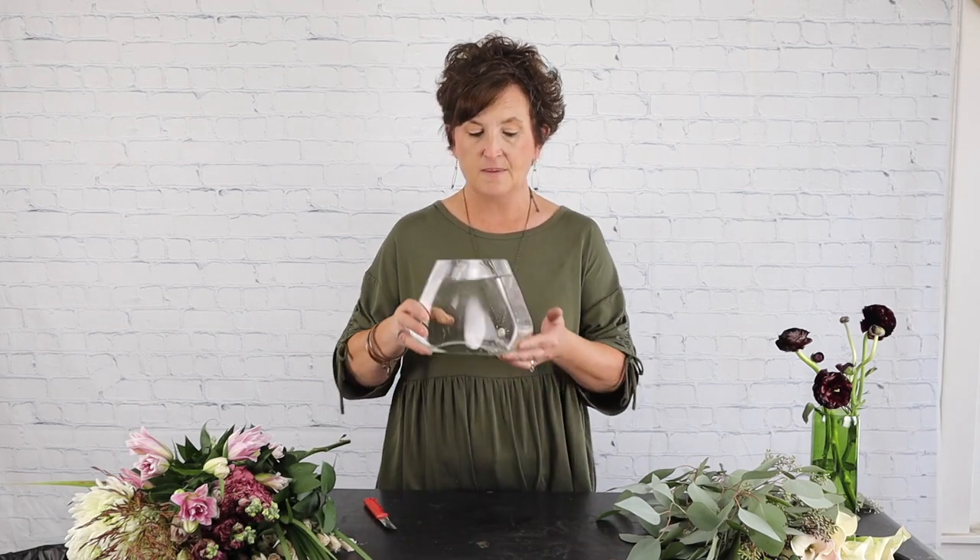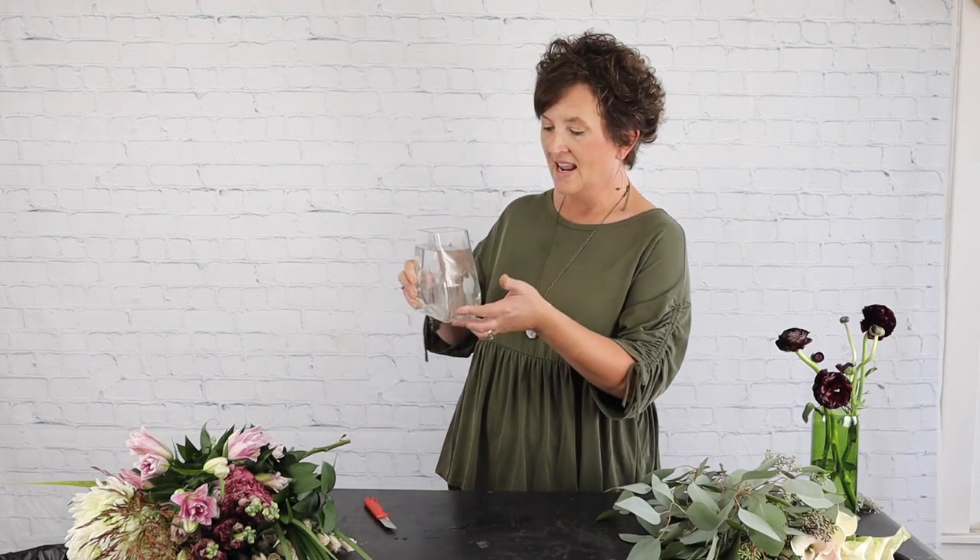I gave it a good bath and thought we would arrange in it today. It's just a glass vase but you can see it's pretty narrow — it's just so fun, and I thought let's make something beautiful in it.